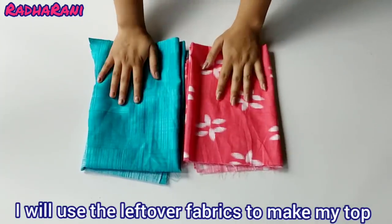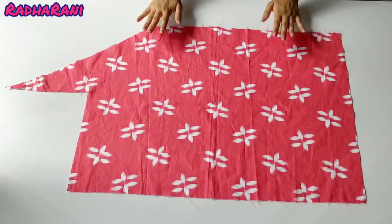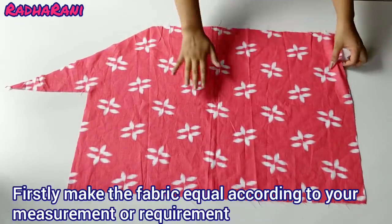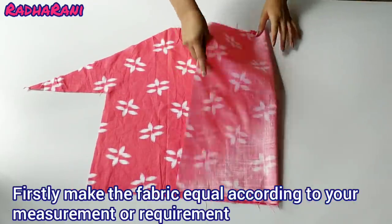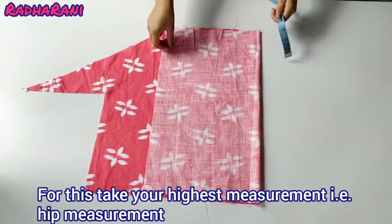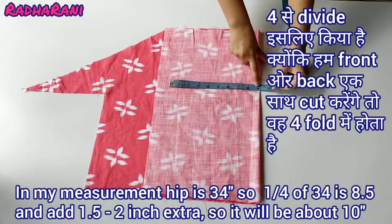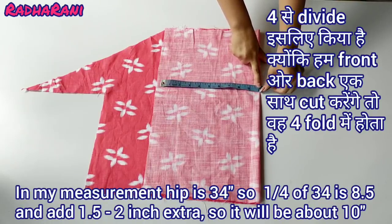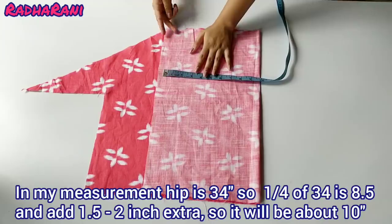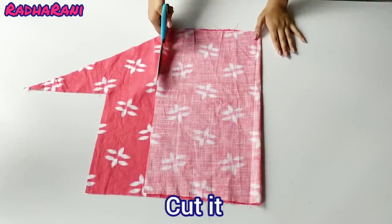I will use the top of my old suit to make the front part of this dress. The most important measurements are 34 inches, and one quarter of that is 8.5 inches. After adding extra margins, this comes to 10 inches, and I will cut it here.